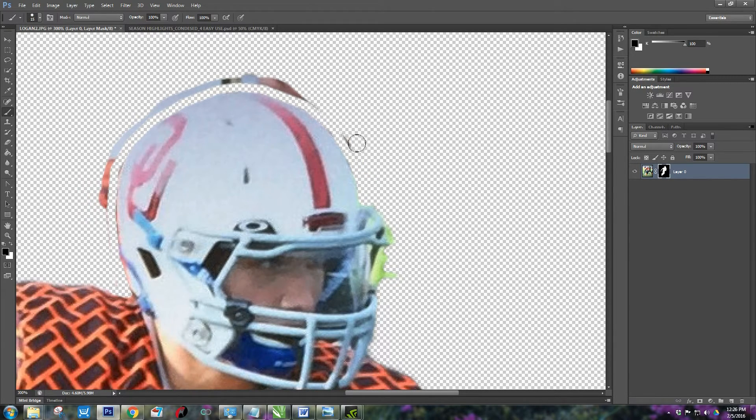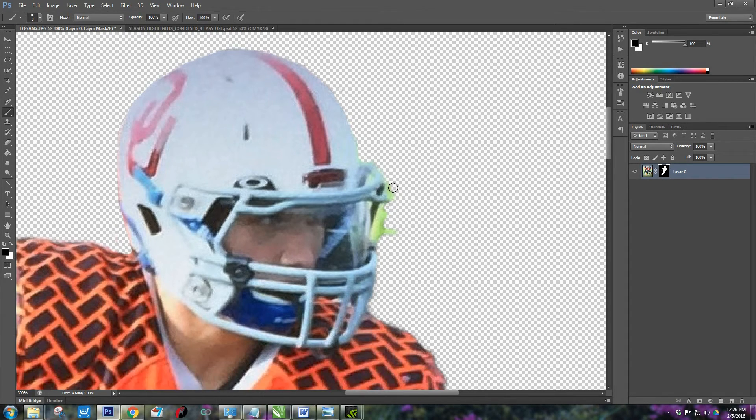This is what a lot of sports photography companies do. A lot of them use green screen, but I found you don't have to — you can take natural action shots. I've been in that business industry for a very long time and I'm just now being able to apply these tricks to sublimation, which is awesome.